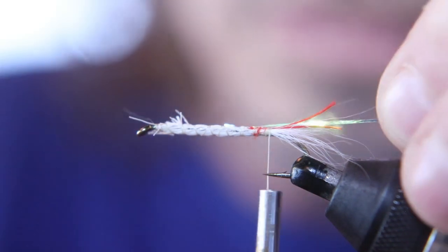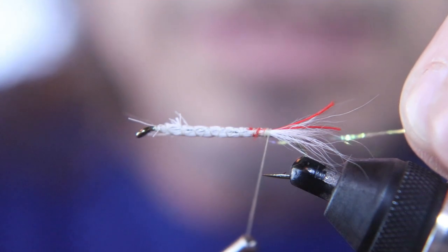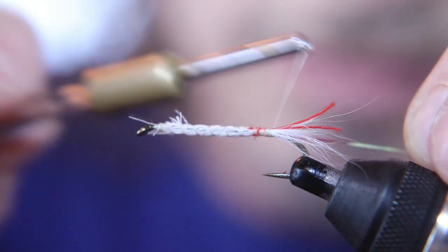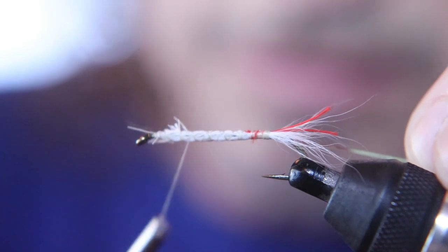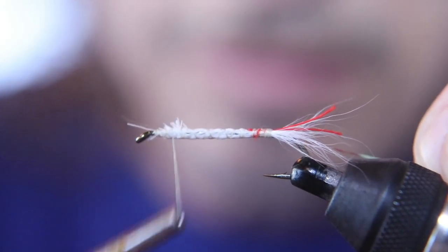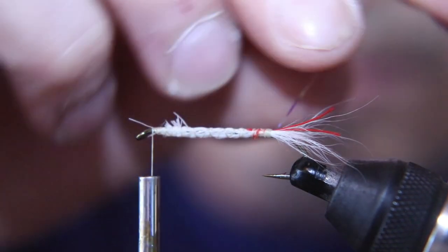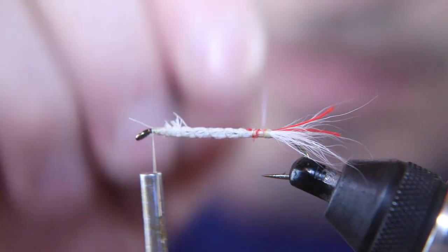Now I'm going to tie in some crystal flash. You can either tie this in and cover up all that white — that's why the white's there. The white will shine through your crystal flash and it'll just add flash. I just kind of rib it, adding flash to this deer hair. I'm just adding flash to the white belly of what's supposed to be the fish.